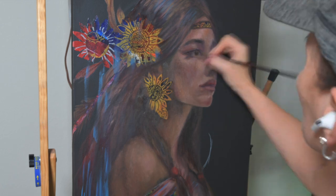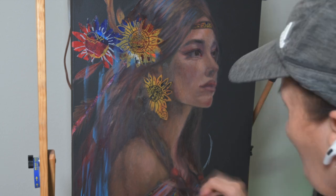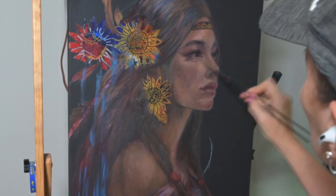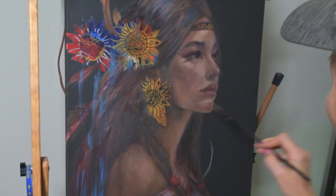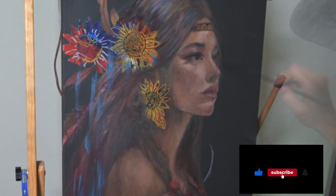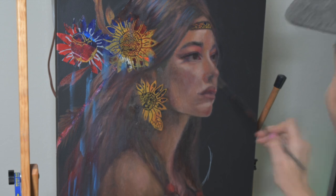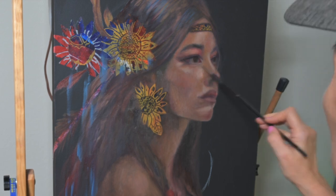I'm always excited when things start to come together and her flesh is looking really pretty at this point. I keep adjusting and adding color — a lot of people ask, when do you know it's finished? I just keep painting until I feel like there's nothing else I can really correct. I do wait a couple of days for it to dry, then check different angles of the painting to see if I need to make adjustments before doing any type of varnishing.